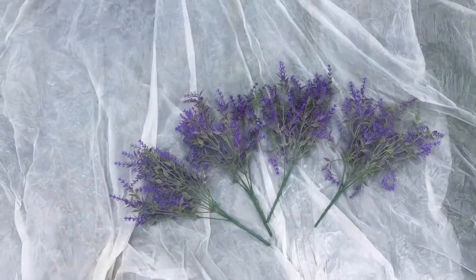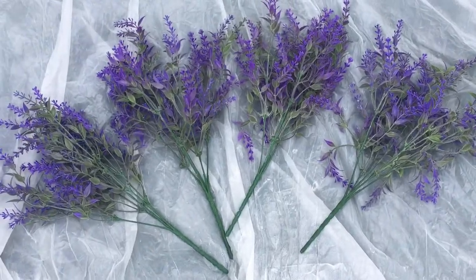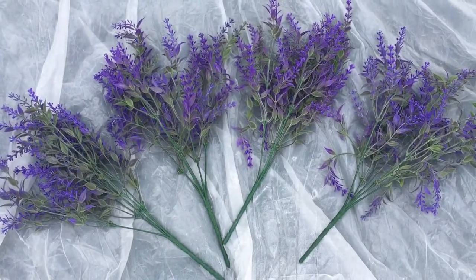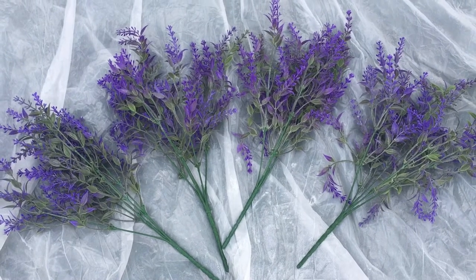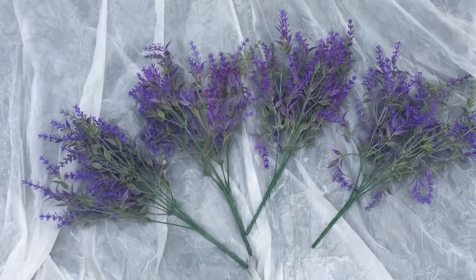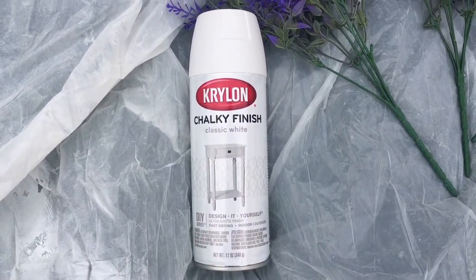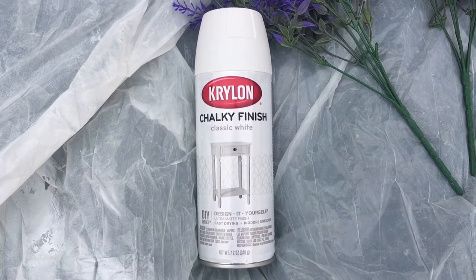I think it turned out really cute. The first thing you're going to need is some lavender bouquets — I got these at Walmart for just around $2, and it took about six of them to do one topiary. I thought these were a little bit too bright purple, so I decided to paint them with some white chalk paint.